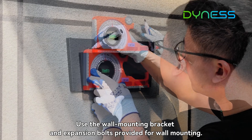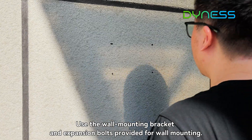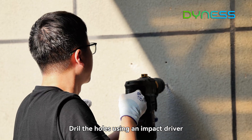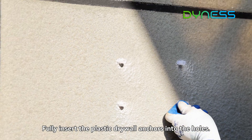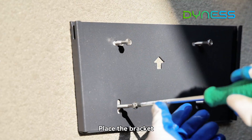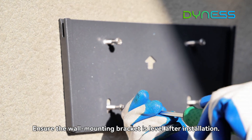Pulling bracket installation: use the wall mounting bracket and expansion bolts provided for wall mounting. Hold the bracket against the wall and mark the positions of the four holes. Drill the holes using an impact driver. Fully insert the plastic drywall anchors into the holes. Place the bracket and ensure the wall mounting bracket is level after installation.